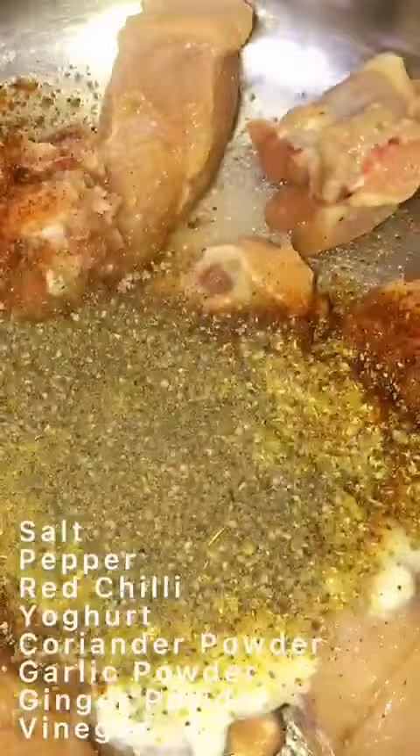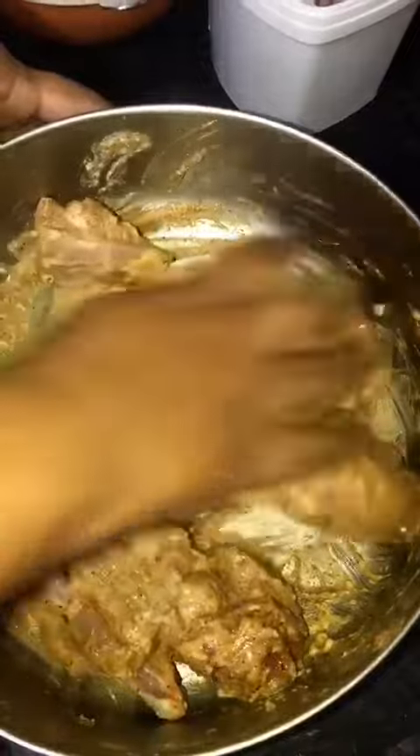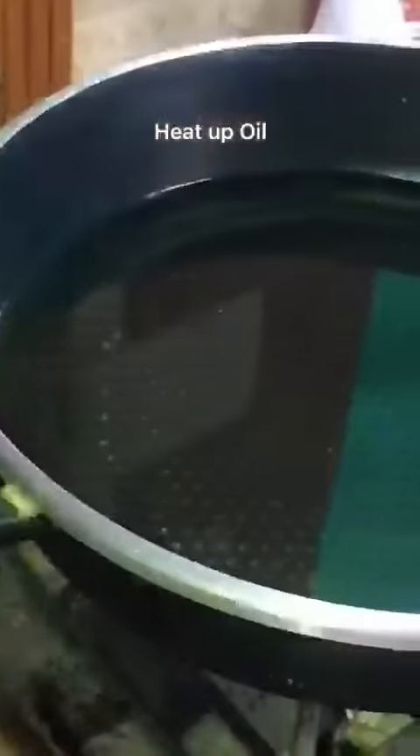Marinate your chicken thoroughly and mix it well after you've added all the ingredients shown on screen. Then let your chicken rest in the fridge for up to two hours. Let your oil heat at a high flame for up to five minutes.